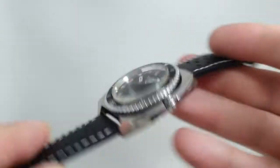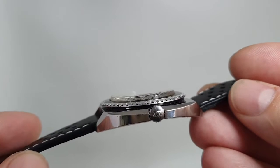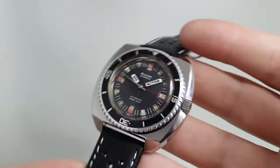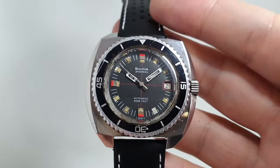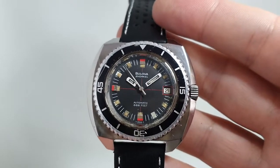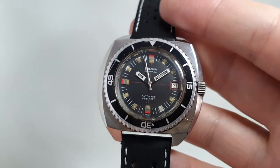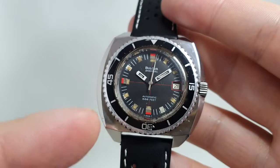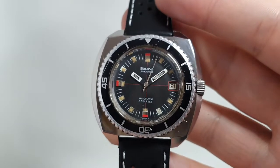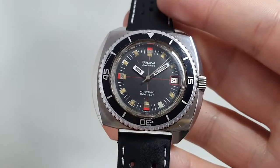On the plus side it's quite slim — very slim for an automatic diver's watch. Something like a Planet Ocean, which we released a video of earlier, is nearly half as thick again as this, albeit a much better quality. And that brings me on to Omega. This watch was probably launched in competition to the Ploprof.